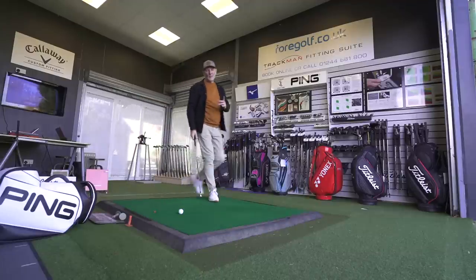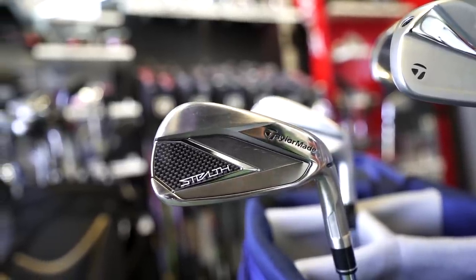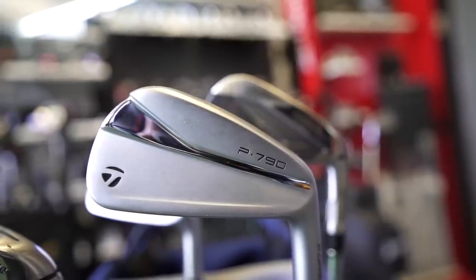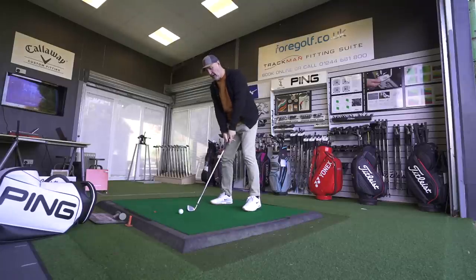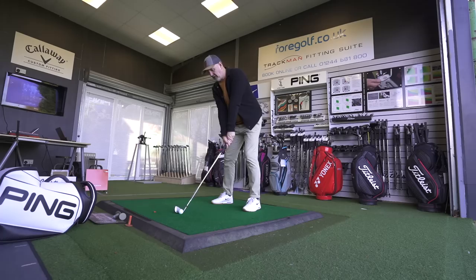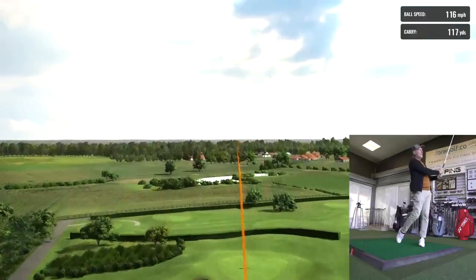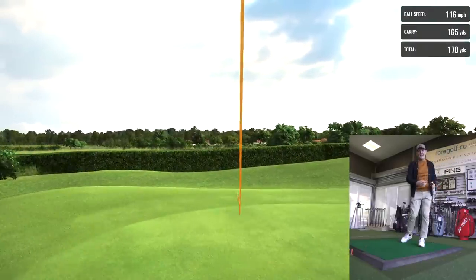Two irons from TaylorMade. One is the brand new release, the Stealth. The other is the king of the hollow-bodied irons, the P790. There is £40 per club difference in terms of cost, and what I want to know is can you justify that extra money for the P790, or should you go for this brand new and massively impressive, in my opinion, Stealth iron from TaylorMade.